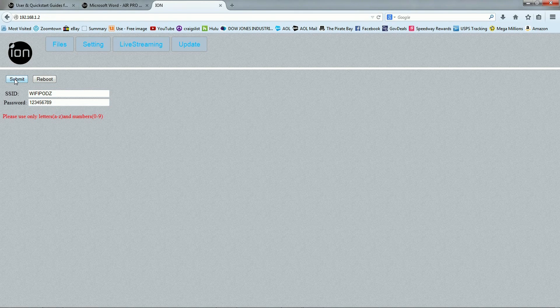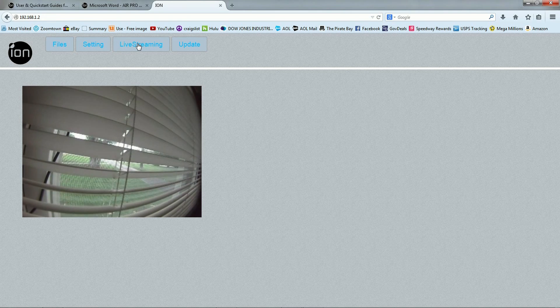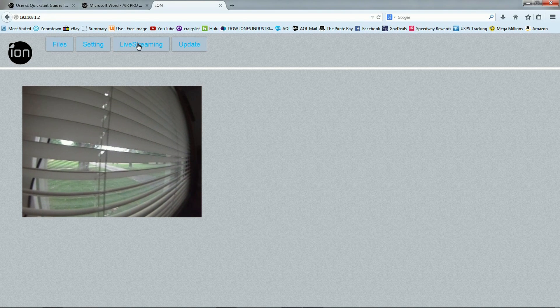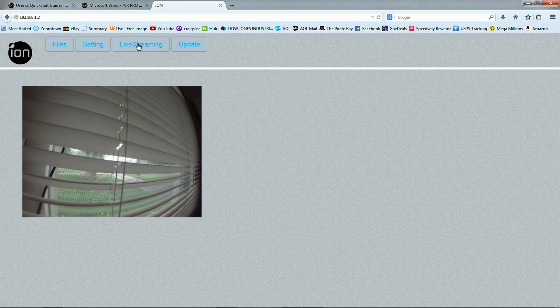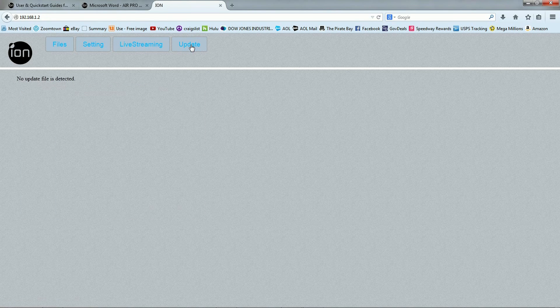You can hit Submit and the changes won't take effect until after you turn the camera off and back on again. Or you can hit Reboot and the camera will reboot and make the changes right then. You can go to Live Streaming and the camera will show you what it's looking at. Under Update, I don't need any updates — all my updates have already been taken care of.